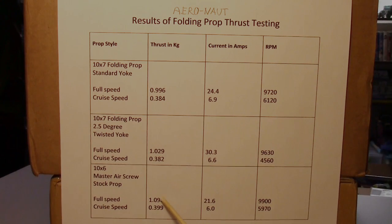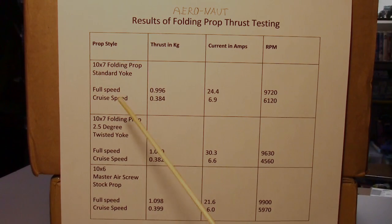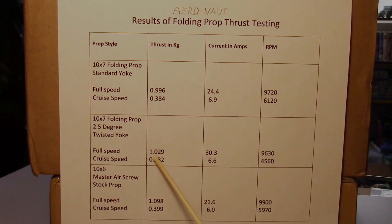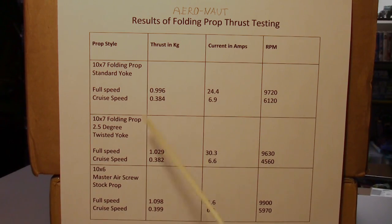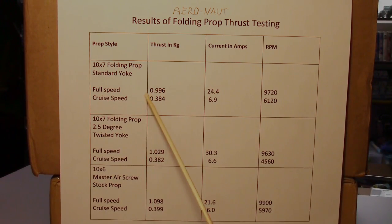Since we need folding props to prevent damage on landing with the FX-61 — it's a flying wing that scrapes the ground and can break a motor mount — we're using folding props. As for the twisted yoke versus the standard yoke: the twisted yoke had a little more thrust but drew a lot more amps. It looks like they're about the same, and the standard yoke achieves nearly the same thrust with less current draw.